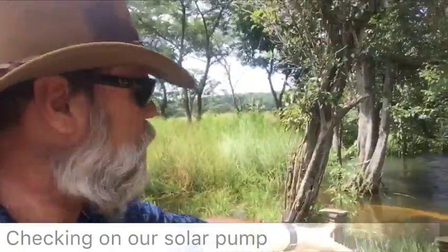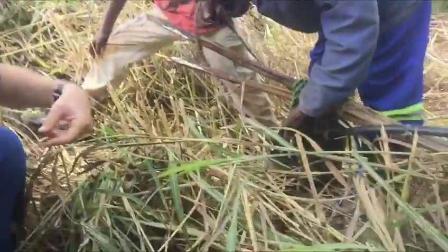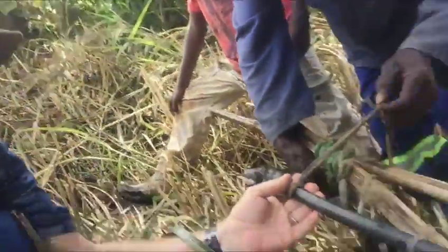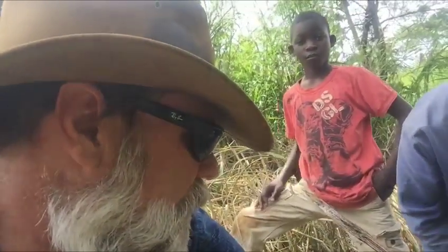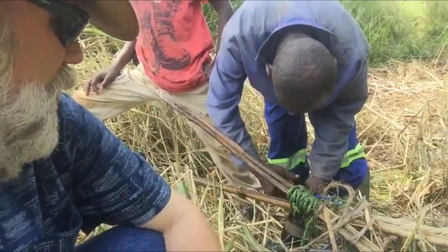We're checking on our harbor and solar pump. He called me the other day and said it's not working. You can see the hose clamp came off — it normally clamps on here but it came off and who knows where it is. We're going to try to find another hose clamp. Right now we're just wrapping inner tube and plastic around it.